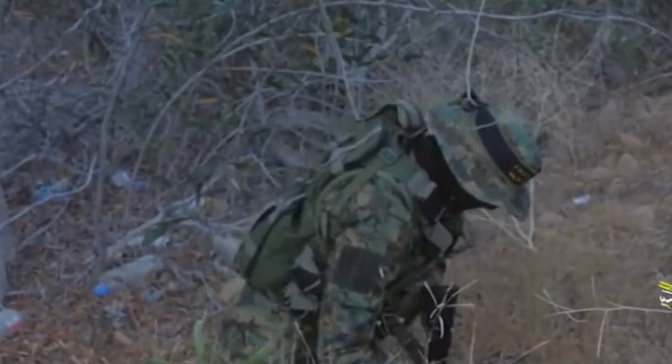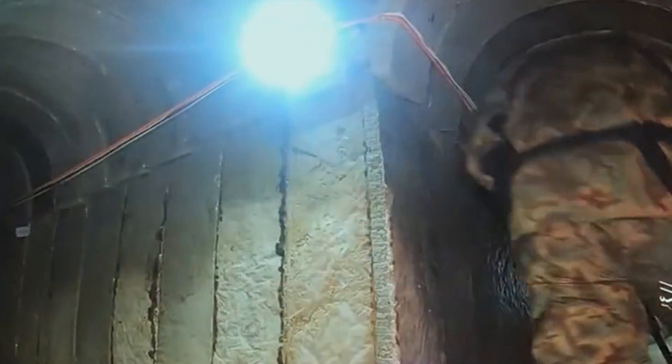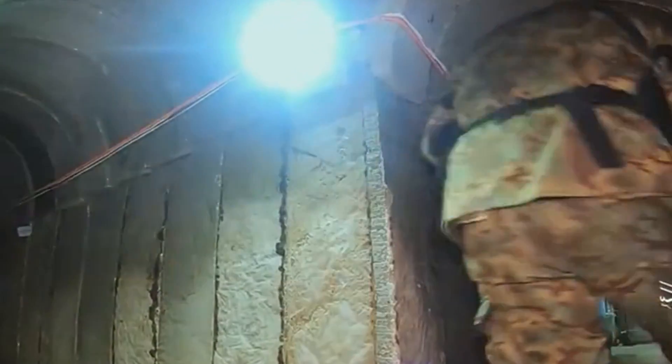The Israel Defense Forces, or IDF, have been facing a daunting challenge: navigating and neutralizing the intricate network of tunnels used by Hamas militants. These tunnels, often referred to as the Gaza Metro, stretch for hundreds of miles and are riddled with traps.